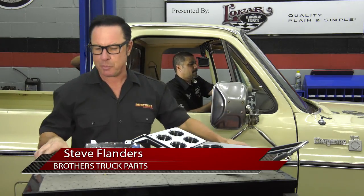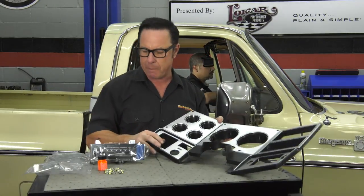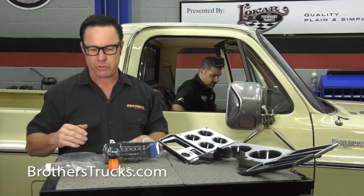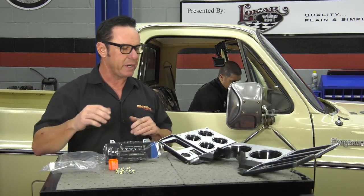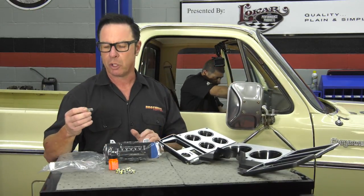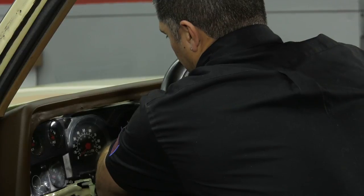I got a bunch of parts here. Basically what we're going to do is install a new bezel — that's going to take care of the majority of it — but I didn't want to leave anything out this week, so I got ourselves a new heater AC control, a new lens, some needle paint. We're going to paint the needles on the gauges to make them look fresh. And something I really like to do is take the old 194 bulbs out and replace them with new LEDs. They're far brighter than the originals and they'll last basically forever.